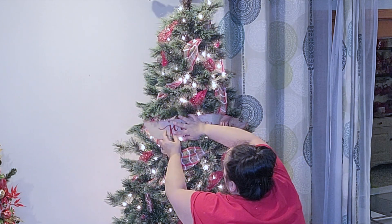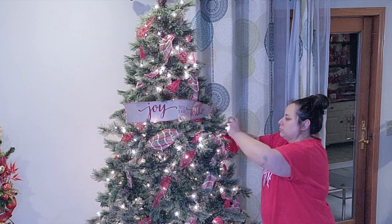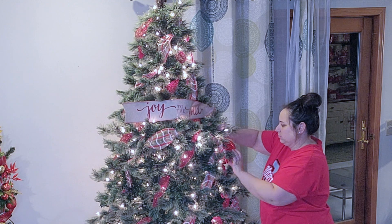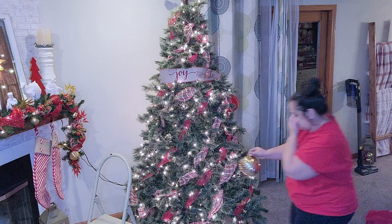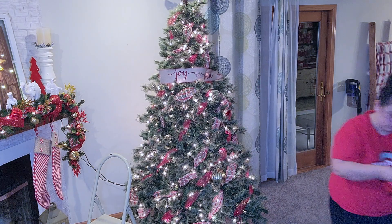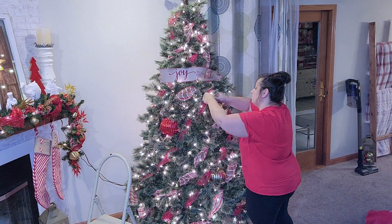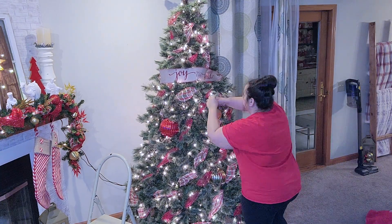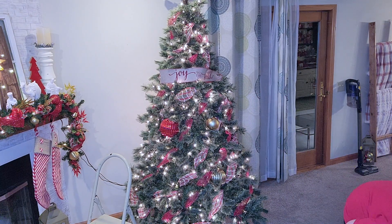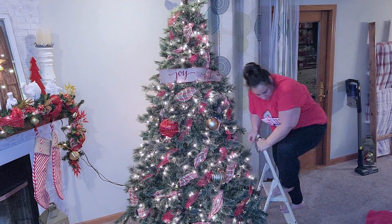Next I'm going to go in with the bulbs. I only have three of these big bulbs so I do want to invest in more — that's going to be something I'm on the lookout for with the after-Christmas sales from Hobby Lobby or wherever. So I went ahead and just filled in some holes — some are bigger, some are smaller. Don't worry, we have a lot more to add to this tree. I'm just going to go around with all of these ornaments and spread them around.